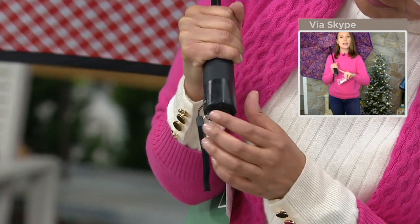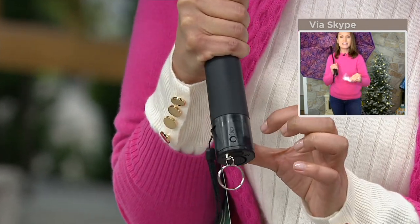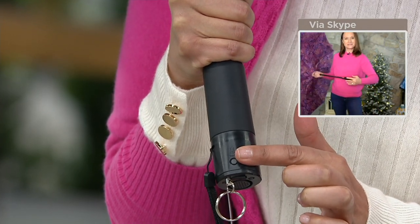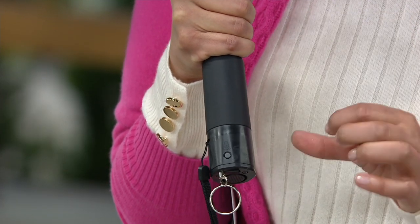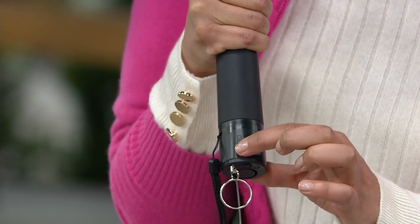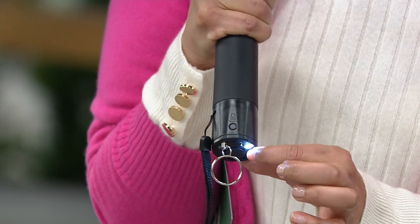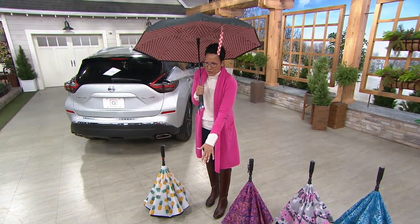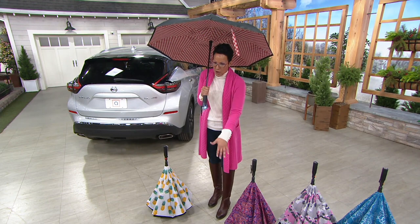You will never, ever have to buy or replace batteries — just charge them up via USB. And via that USB, our today's special value Halo Cube can recharge this as well. Here's the button for that light. I love it because just the way you naturally hold an umbrella, the light actually goes right down to where your feet are.